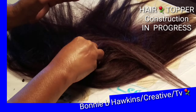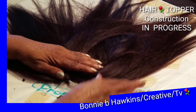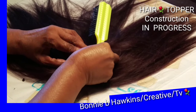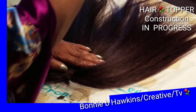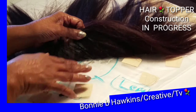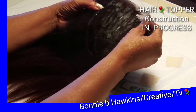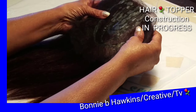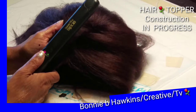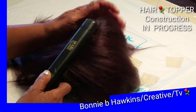Here you see me — I have placed the hair weft on the back of the part where I parted my hair. Now you can see me lift the netting as well as the weave topper construction off of my board. I am just checking to see how things are looking so far. Now I am taking a flat iron and trying to flatten out the top of the hair, as you can see.